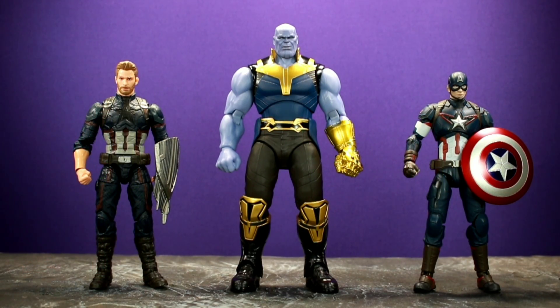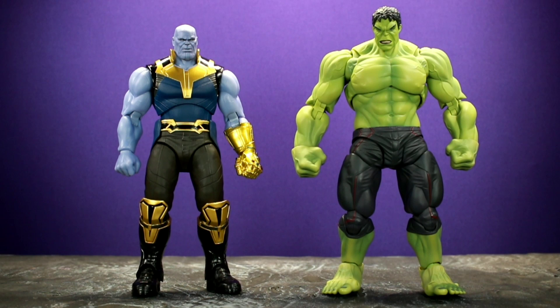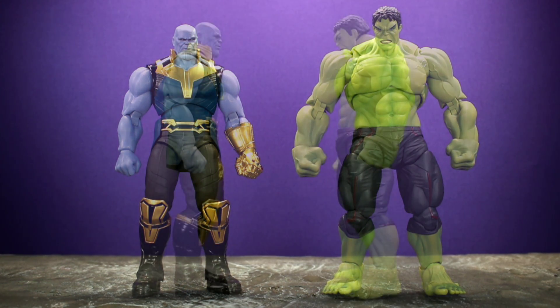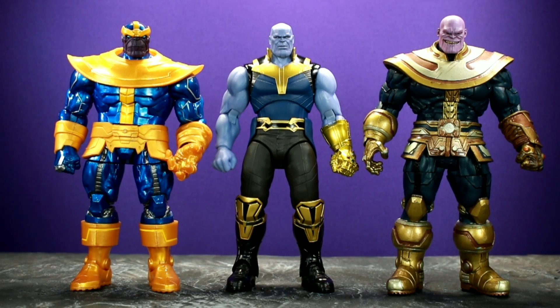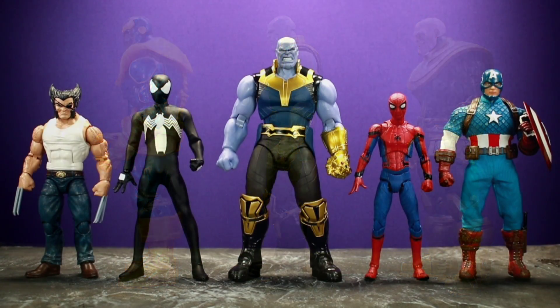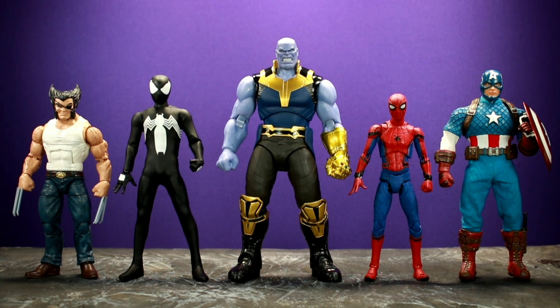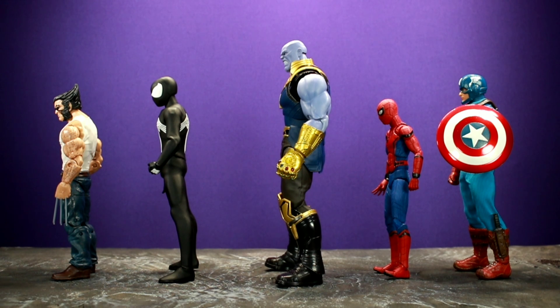Here he is next to Marvel Legends Infinity War Captain America and Figure Arts Civil War Captain America, then with Figure Arts Doctor Strange and Marvel Legends Doctor Strange. Next to the Age of Ultron Figure Arts Hulk, Thanos is actually a little smaller, which was surprising. Compared to the Marvel Legends Walmart exclusive Thanos and Marvel Select Disney Store exclusive Thanos, he's smaller due to different scales. Next to figures like Marvel Legends Wolverine, Mezco Spider-Man, Mafex Homecoming Spider-Man, and Mezco Captain America, he doesn't tower over any of them except the Mafex Spider-Man.